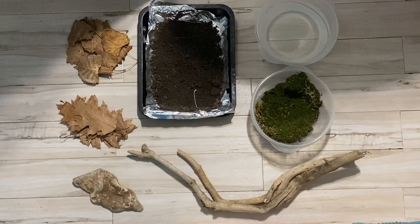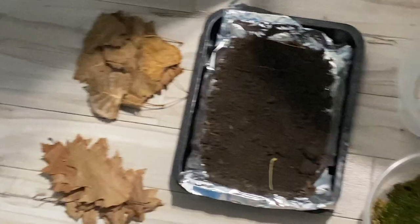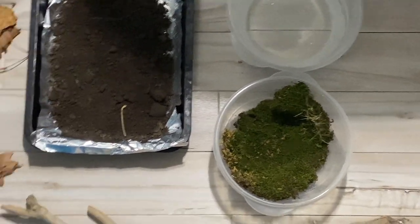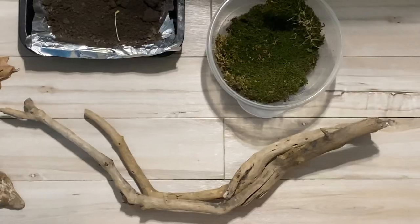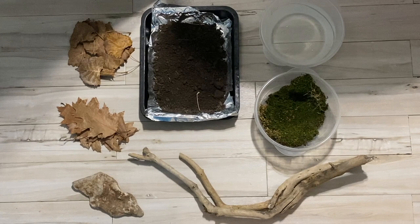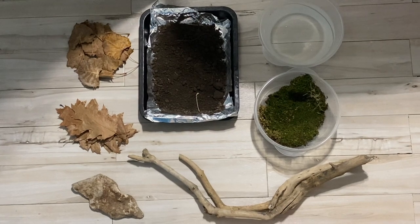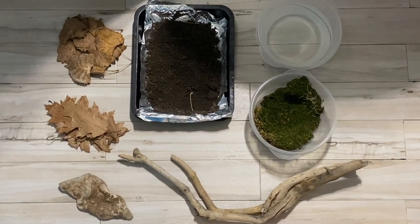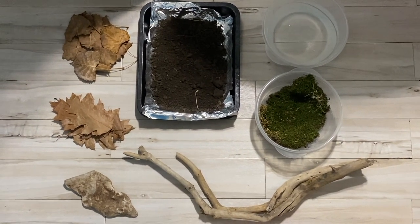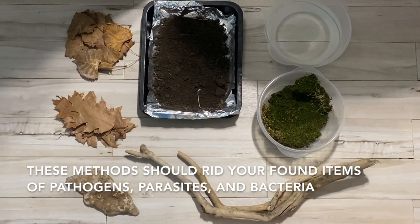So here are the supplies we collected from outside: first we have our aspen and oak leaves, then some soil that we collected, some moss as well, an interesting flat rock, and those wood pieces we found at the beach. There are a few different ways that you can disinfect and sterilize these for your enclosures. The three methods I like to use are cooking in the oven, boiling, and soaking in bleach solution.